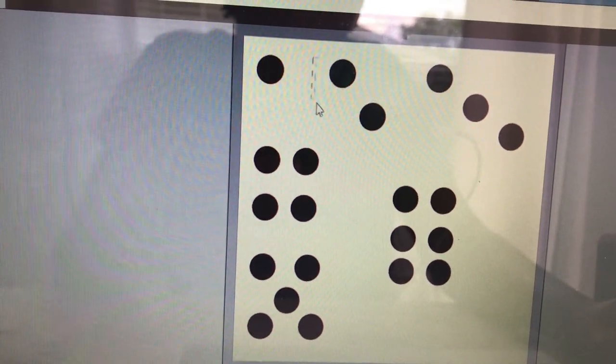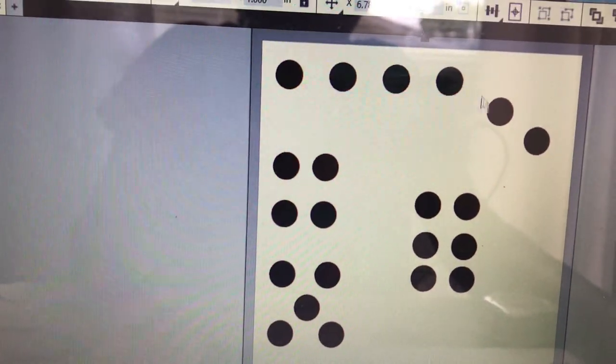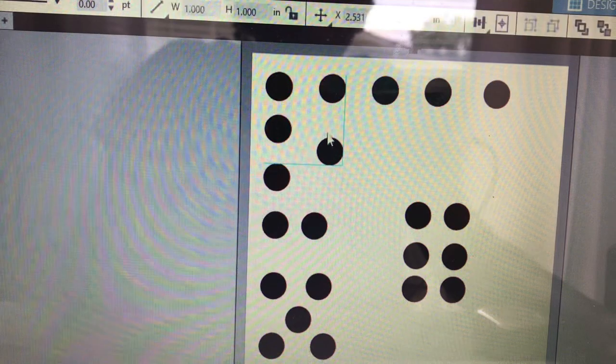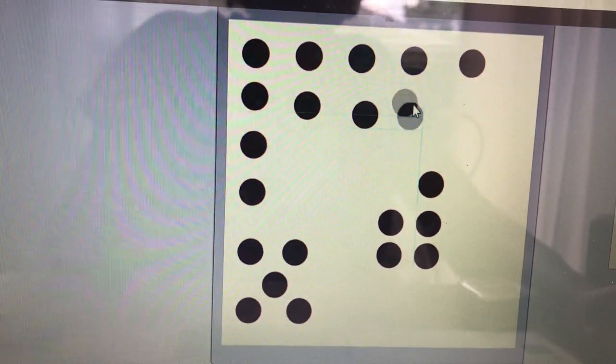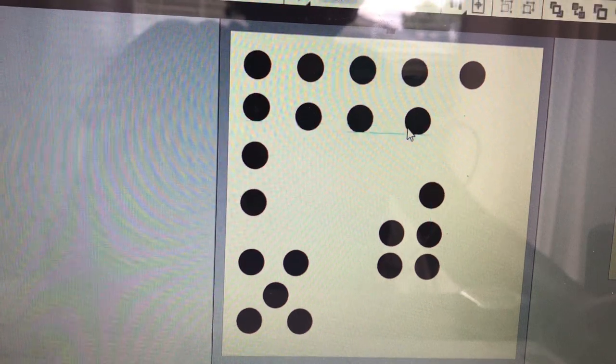No worries if you do not own a vinyl cutting machine — there are other options. You can get little circle dots from Office Depot, Walmart, or even the Dollar Tree. Something that would be super cute is to color coordinate them, maybe using all blue, all green, or whatever color you like.